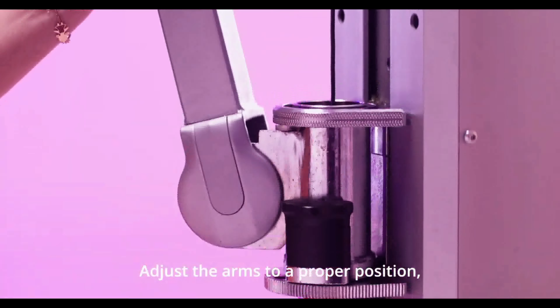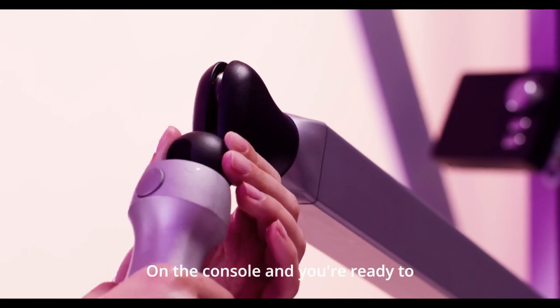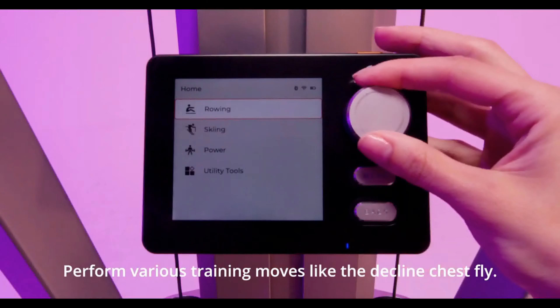Adjust the arms to a proper position, select your desired damping force output on the console, and you're ready to perform various training moves like the chest fly.